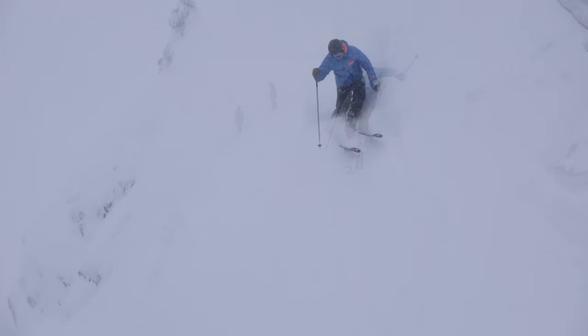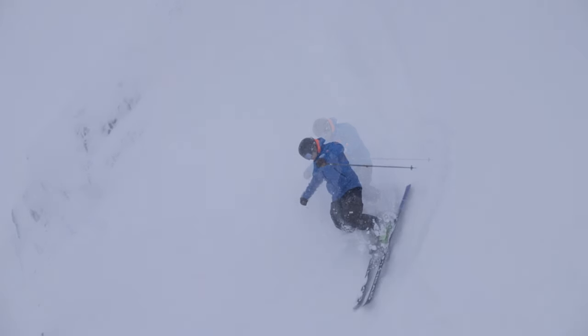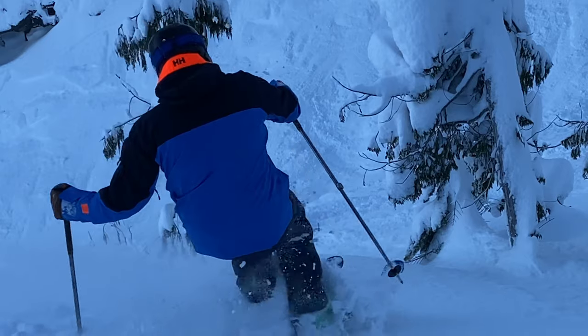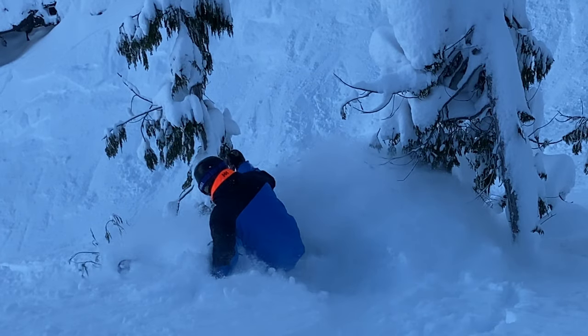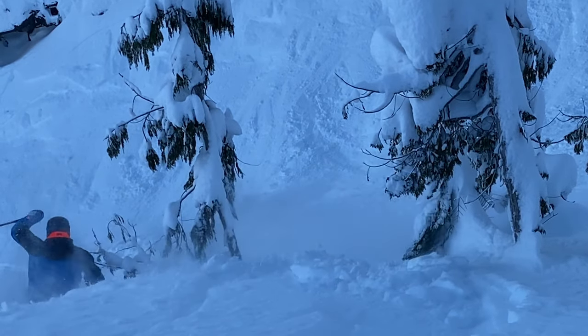Steep terrain will help you keep the momentum. Powder will slow you down, so ignore your instincts — the steeper the terrain, the more momentum and the easier it will be to ski. Skiing powder is just like skiing bumps, except you're making the bumps as you go.